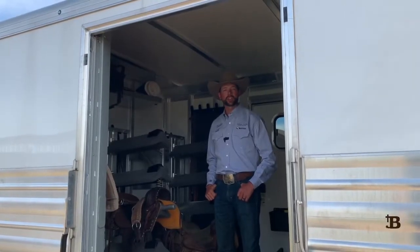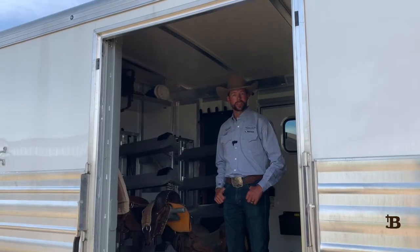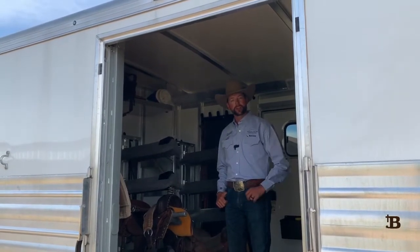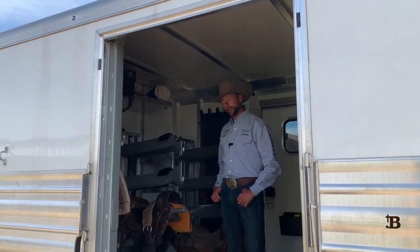Hi, I'm Ben Baldus. I train and show AQHA versatility horses and reined cow horses. I'm standing inside of our Cimarron trailer today and I want to show you a couple of the features about this Cimarron trailer and some things that are really fun about it.